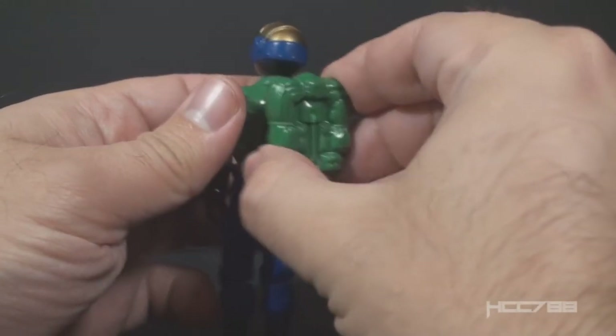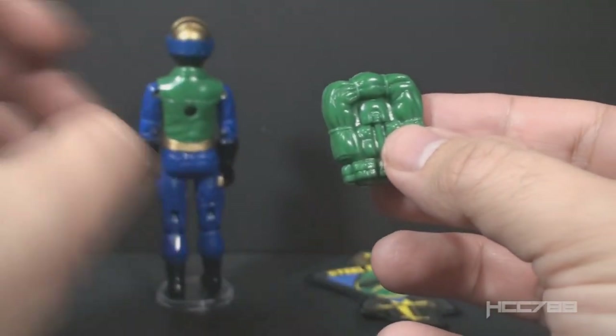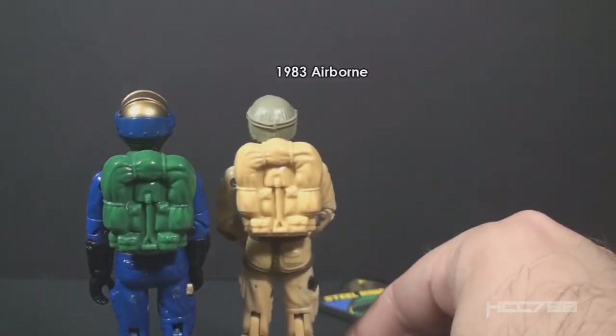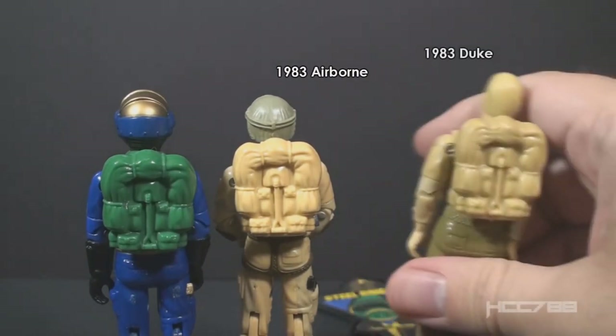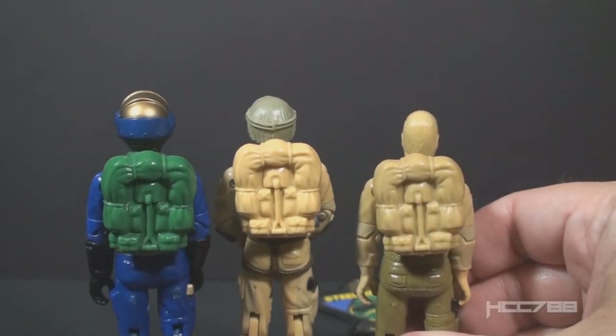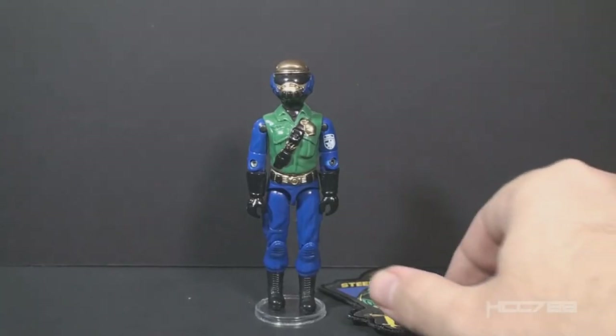His next accessory is his backpack, in a vibrant green color that should exactly match the green on the action figure. The backpack has a bedroll and an entrenching tool — a reasonably well-detailed backpack. This backpack was originally issued with 1983 Airborne, the 1983 Mail-Away Duke, and the 1984 Retail Duke. It was reissued many times: there was a brown version in the 1984 Battle Gear Accessory Pack No. 2, and in 1987 Steel Brigade Version 1 had this backpack. In 1988, Tiger Force Duke also came with it. And then, of course, we have the 1992 Gold Head Steel Brigade release.